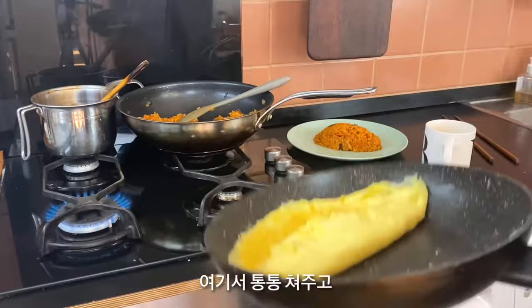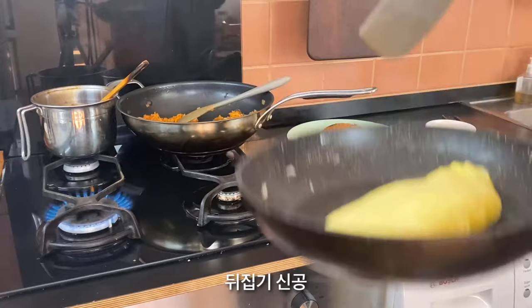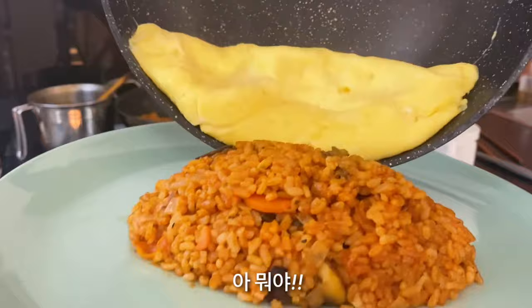Woo! Come down and get the edges. Use the spatula and flip it. Three, two, one. Woo! Awesome! Put it back to the heat and close it. Oh my god, this is perfect.